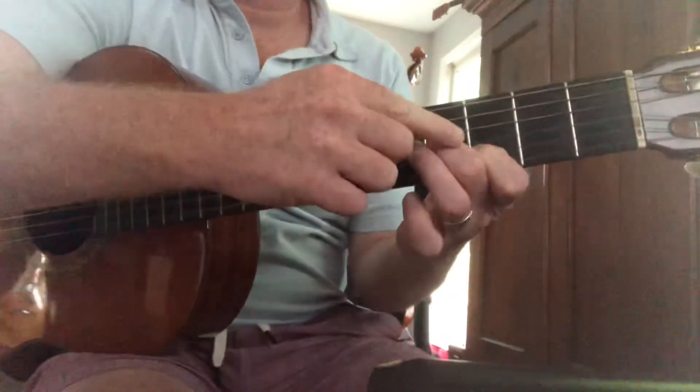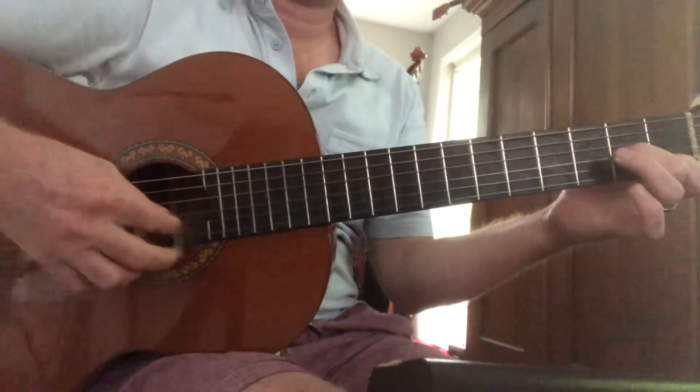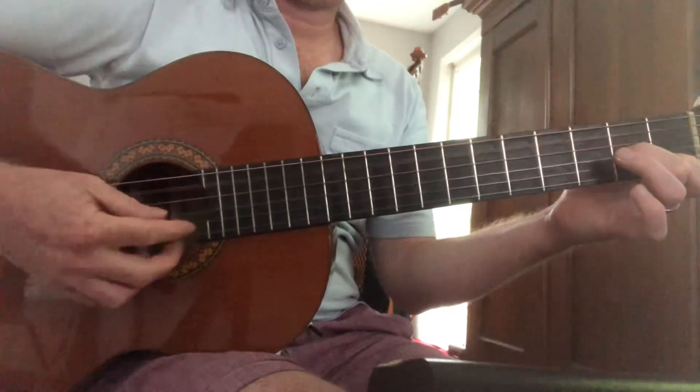And then I'm going to slide back to A and C.